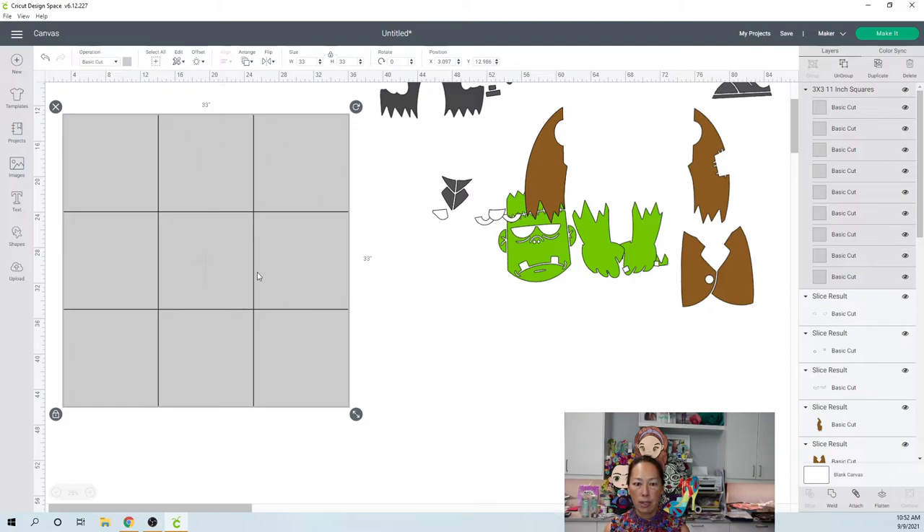They come in grouped — all nine — so before you ungroup, click on the image while it's highlighted, go to position, and put in whole numbers. Round 3.097 to three, 12.9 to 13. The reason is if we want to shift things around, it's really important to be on the grid exactly where you are so you can replicate. If we need to redo something we don't have to start all over.